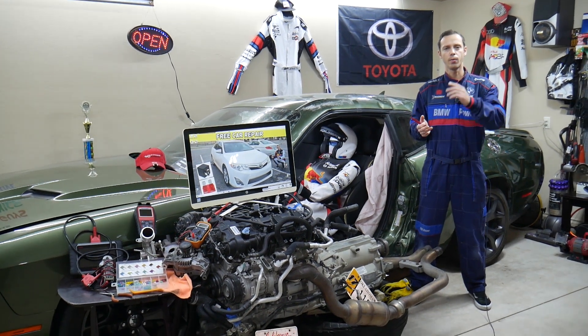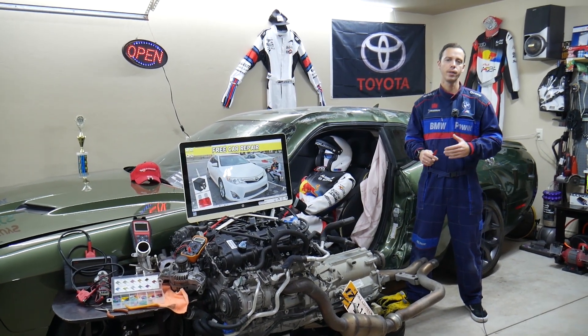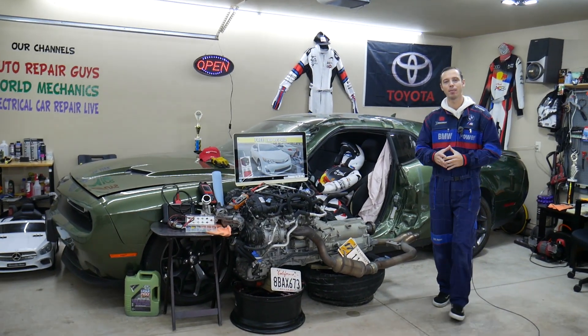We'll explain where you can find it, where you can buy cheap fuses and relays so you don't waste your money, why it's important to test fuses and relays — all of that will be covered absolutely free for your convenience. Make sure you stay until the end.